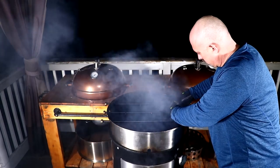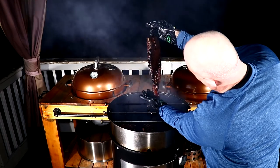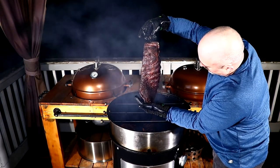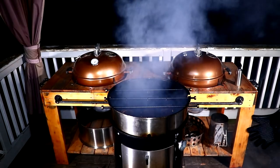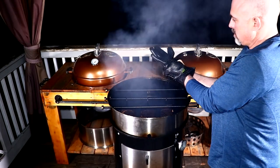We are now two and a half hours in. I want to check them out, see what they look like, and determine whether I want to pull them or not. They actually look really good and feel pretty tender, but I think I'll let them go for another half hour.